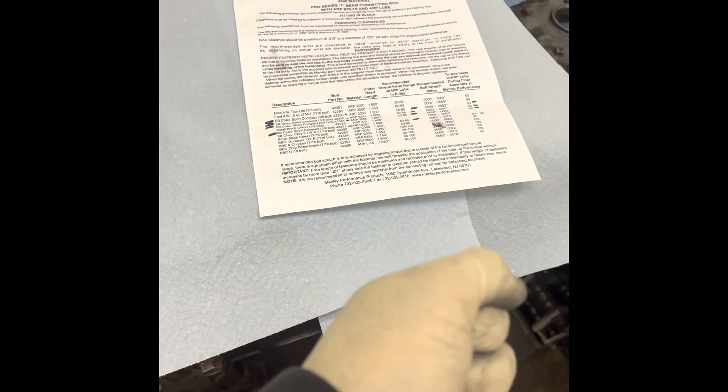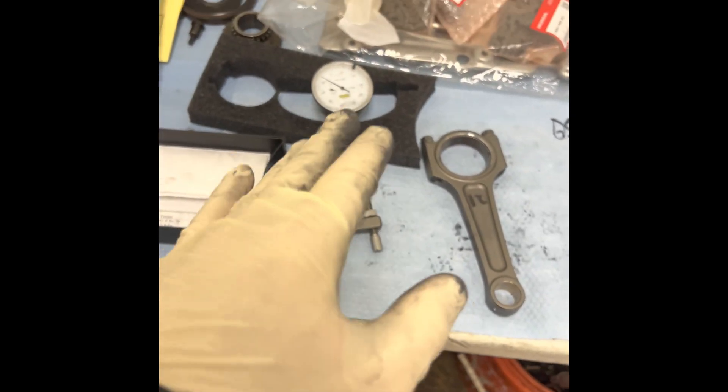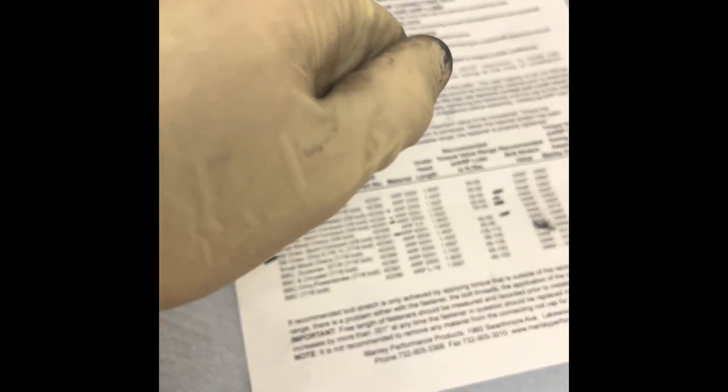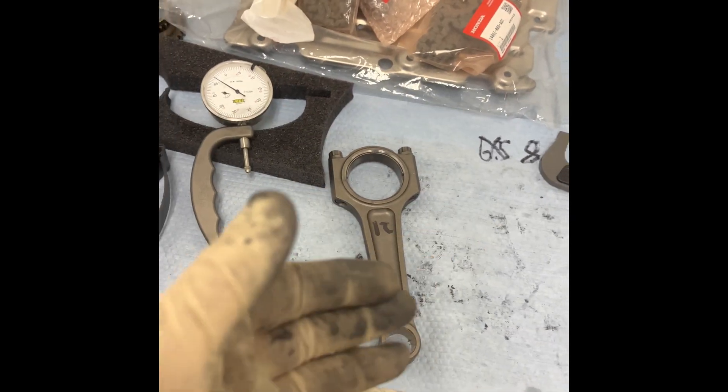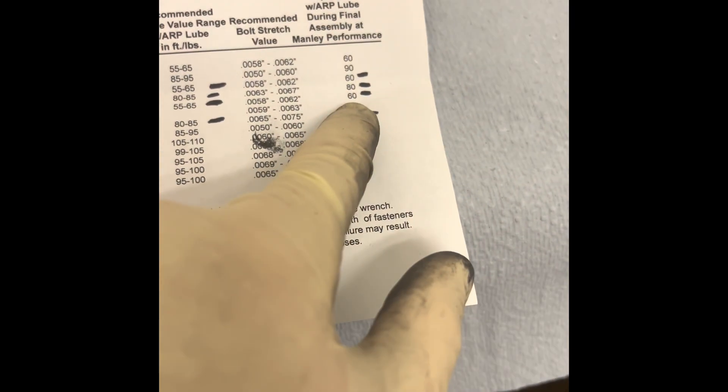At the end of the day I'm just converting a torque value to stretch. You can do this with a wrench on the block — grab the wrench, keep turning it, then check stretch, turn and check, turn and check. Or you can hold the tool on there while literally pulling on the wrench, pulling until you stop at the recommended stretch you want — like six thousandths. I just use torque to get to stretch.